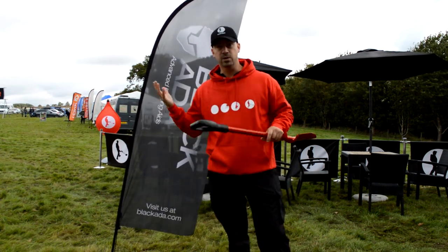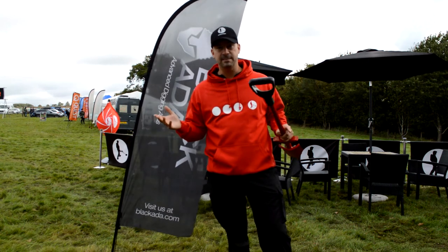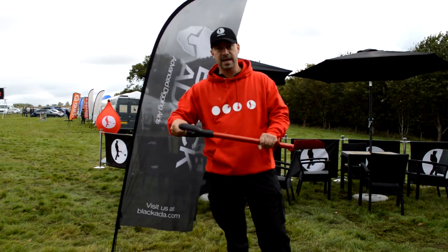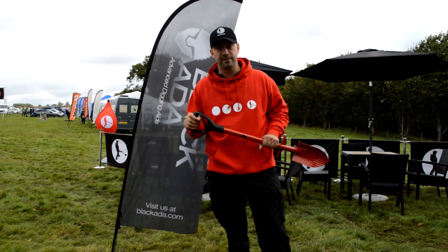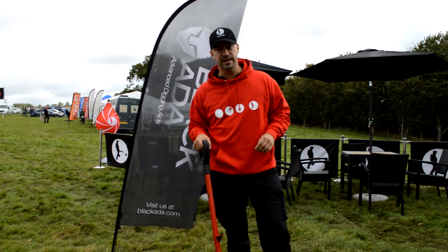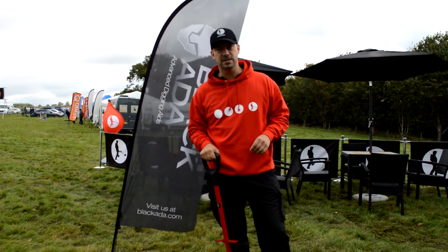The other benefit is temperature. Even on a day like today in mid-September, the stainless steel is really cold, but you move up onto this handle and it's your body temperature — that's how it feels, you just touch it and you don't feel any temperature at all. That's a really good bonus and I think it's going to make a big difference in autumn and winter.